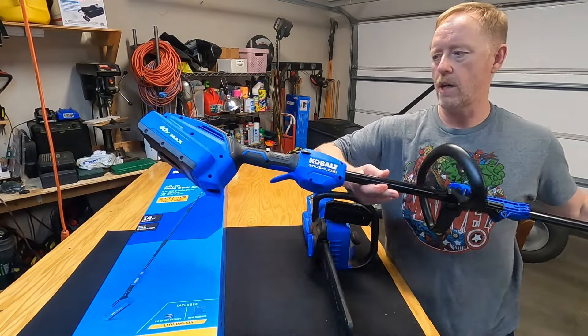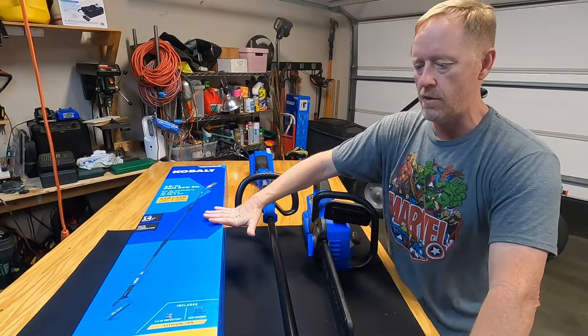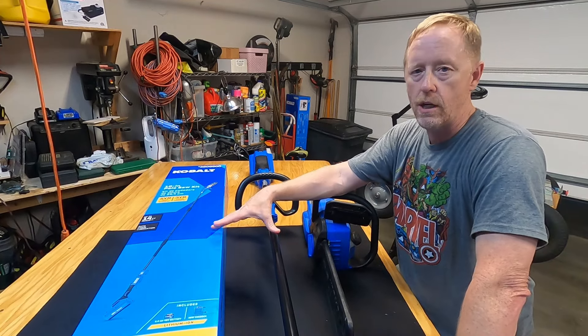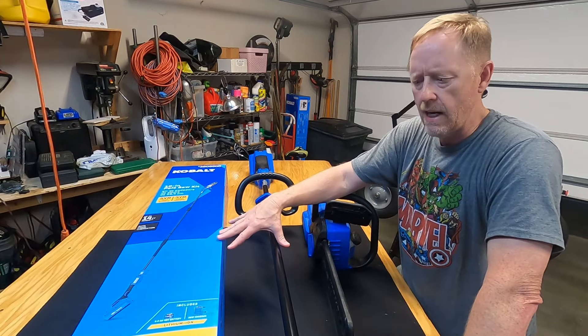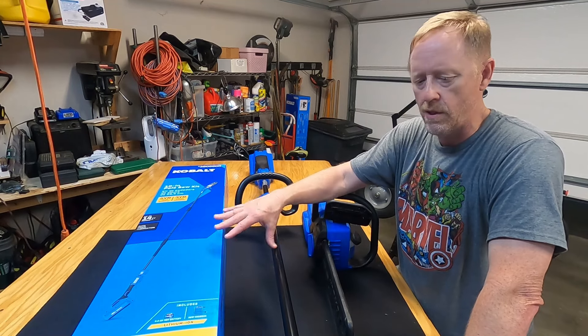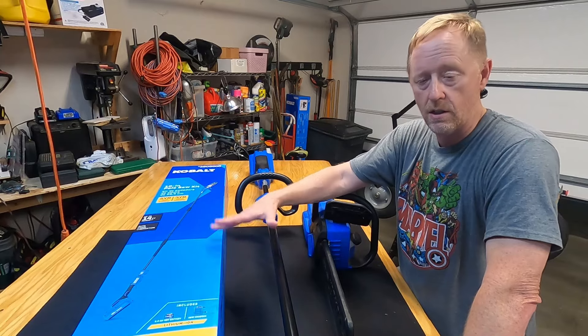The weed eater I bought about a week and a half ago. I actually bought the weed eater and the pole saw at the same time because Lowe's had a sale where if you bought two, you get a discount on one. I got a $60 discount on the pole saw or the weed eater — I don't know which one they took the discount off of, but I bought both together and got a good discount.